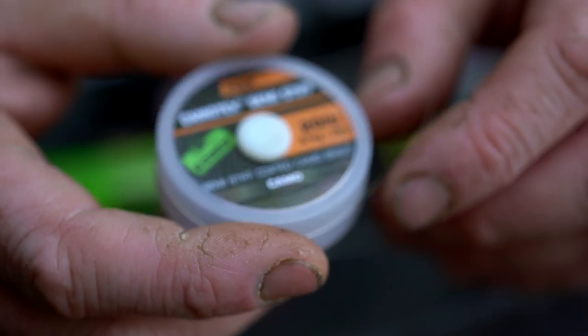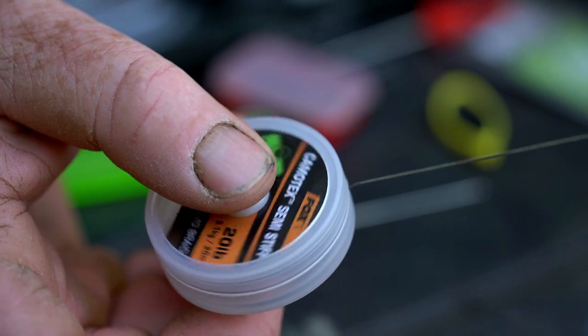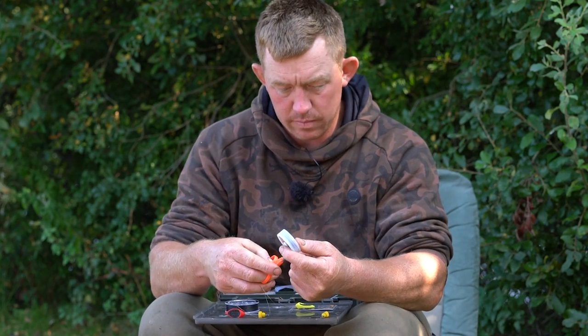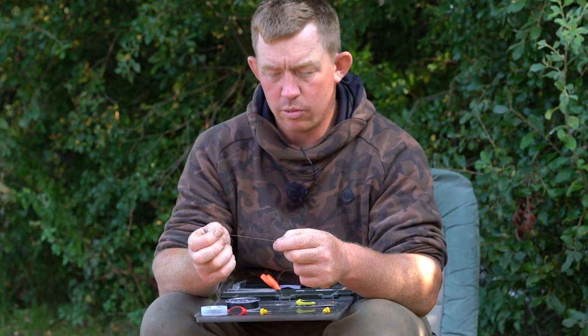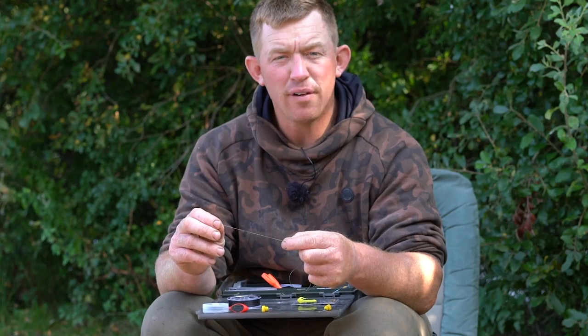The first component is your hook length. In this case I've got 20 pound camo semi-stiff. Take off about a foot or so, nip that off, straighten it out a little bit, and then you want to strip - I'd say probably four and a half to five inches of the coating.